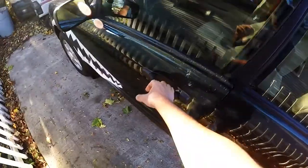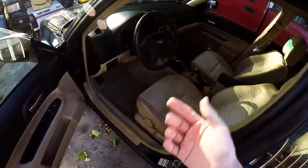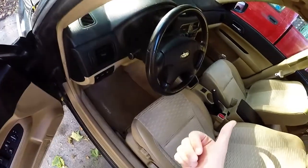Looks like it fits to me. Now on the other side of things I just got to hook up what powers it and we'll be good to go.